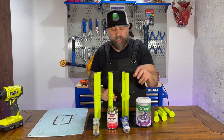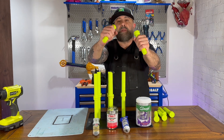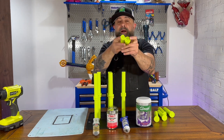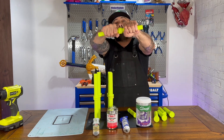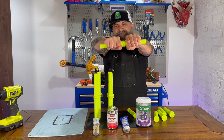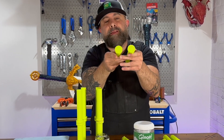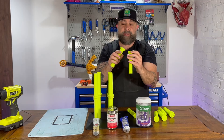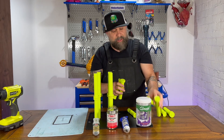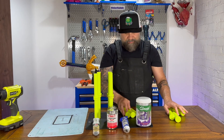This is the Weldon 16. First, we're going to try the snap test. And once again, my PETG broke. So let's see if we can twist it apart — nope. Let's see if we can break this one apart. And the Weldon 16 actually came apart also. You can see there's residue on both of these — it's a pretty clean break.